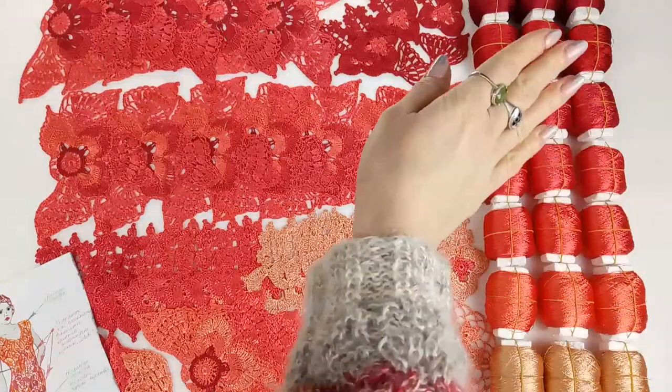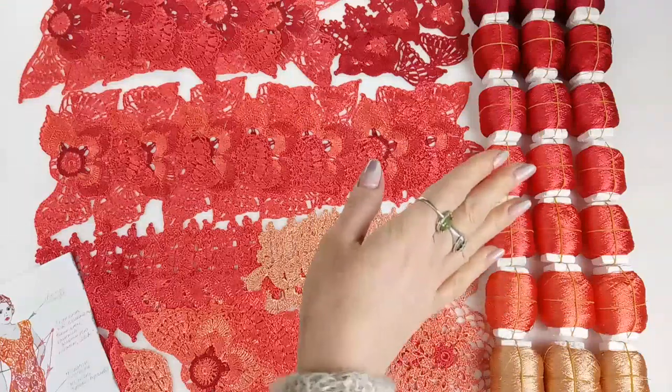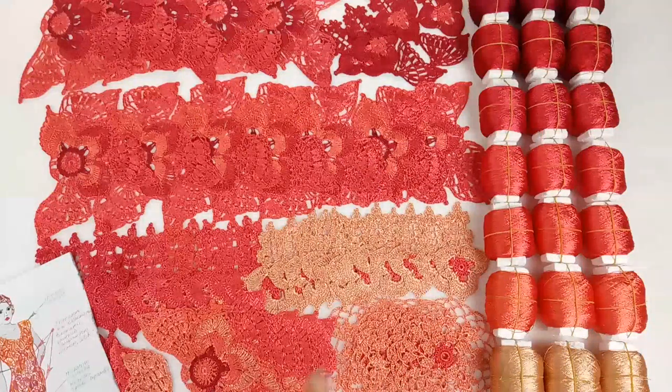In total I am using eight shades that you can see here on the right side — eight shades of coral red colors of Italian viscose, my favorite thread.